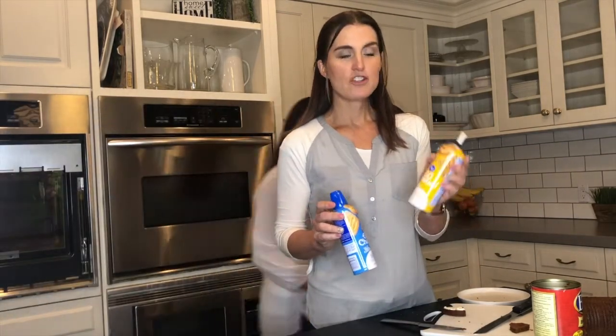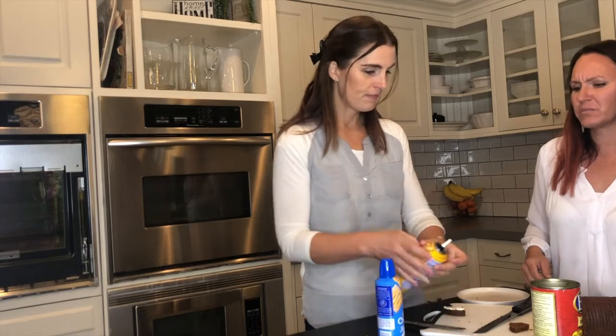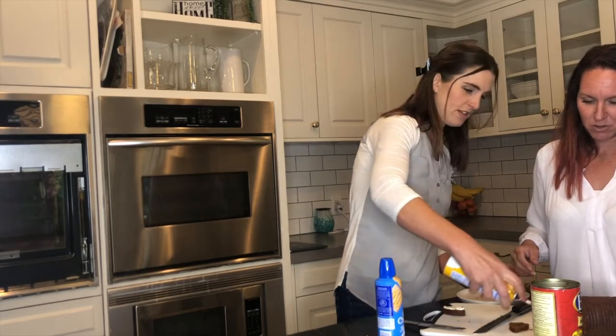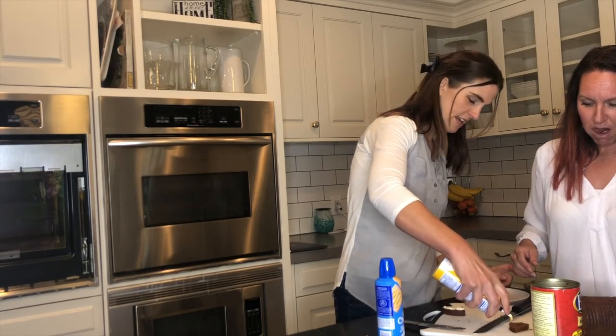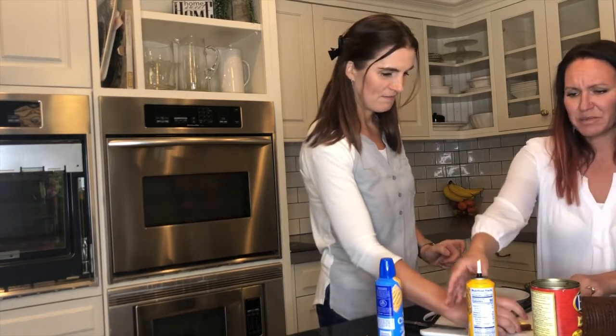We found some spray cheese — cheddar flavor. What could be better than processed American cheese? It says made with real cheese — I don't believe that for a second. Okay, that's generously piled on there. Cheers! Definitely not — processed cheese and brown bread do not go together.